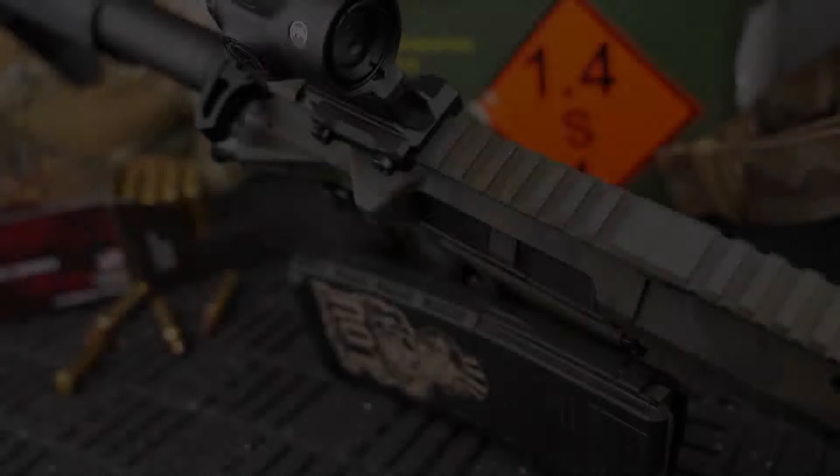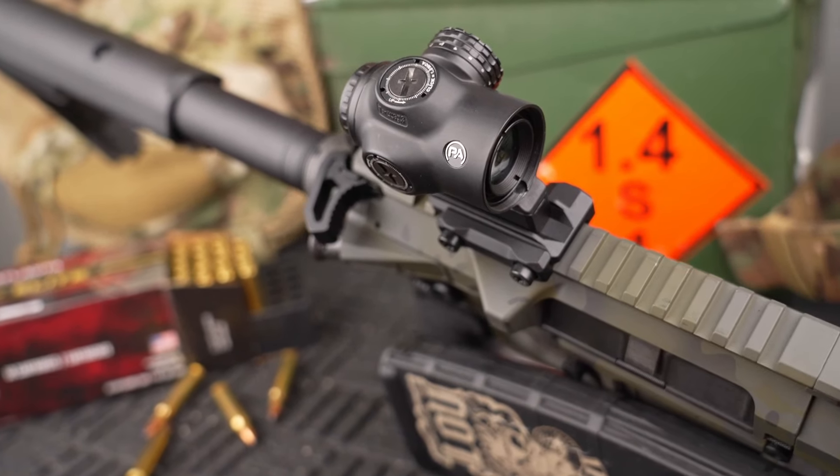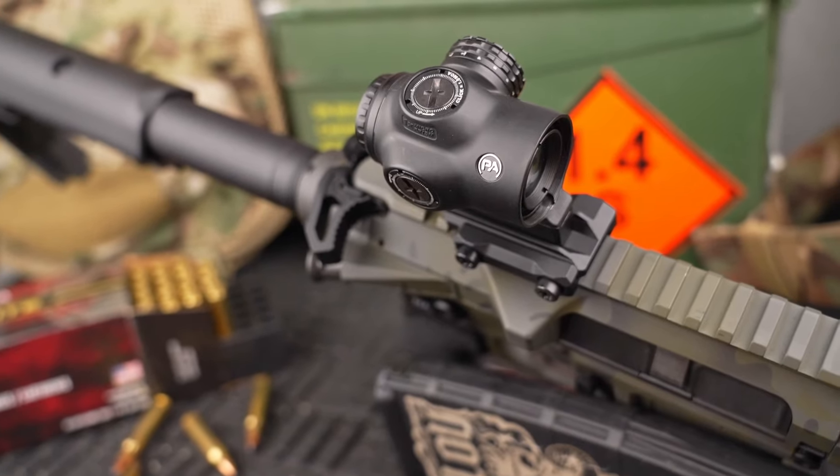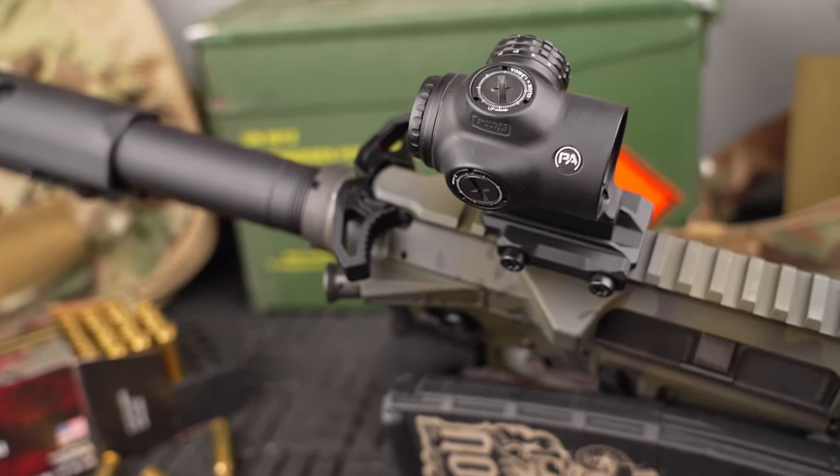The price for this optic is coming in at $269. Based on the design, my experience on the range, the benefits of the warranty, the reticle system, and the Primary Arms brand name that is now very well respected, I think that's an absolute steal for an optic like this. Think about the inflation that's gone on recently — prices have been all over the place. I think that's just an absolute deal if you're looking into the prism game and you want something that's going to last you a very long time.